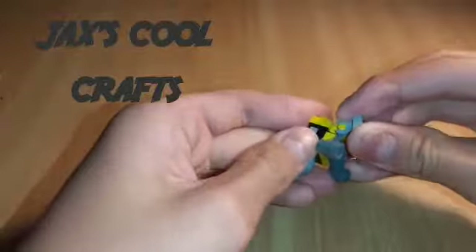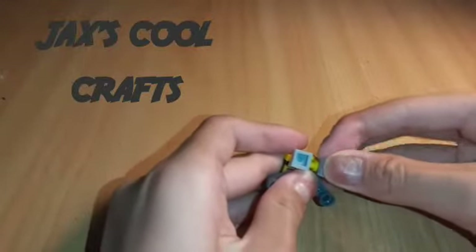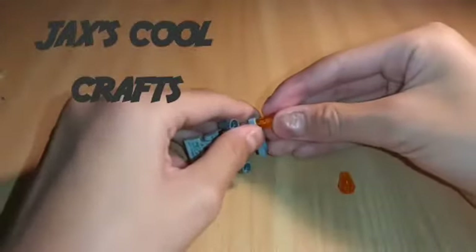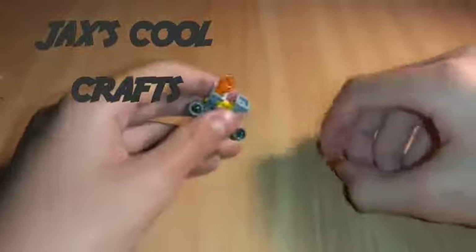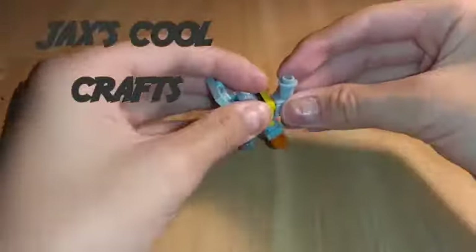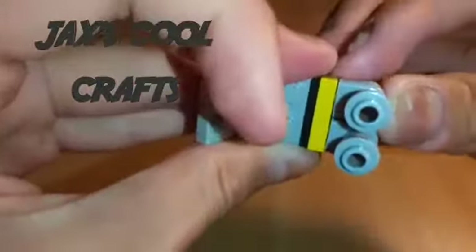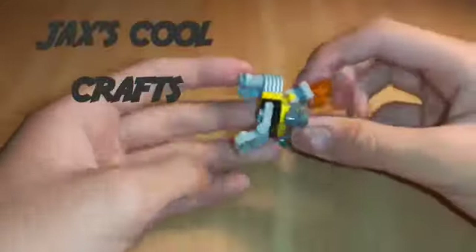Next, grab your two light gray pieces and put them on the edge with the yellow piece like that. Then grab your two orange pieces — put them pointy-way like that, first one like that and second one like that. Then grab these pieces — I don't know what they're called — and put them on the yellow piece like that and like that.